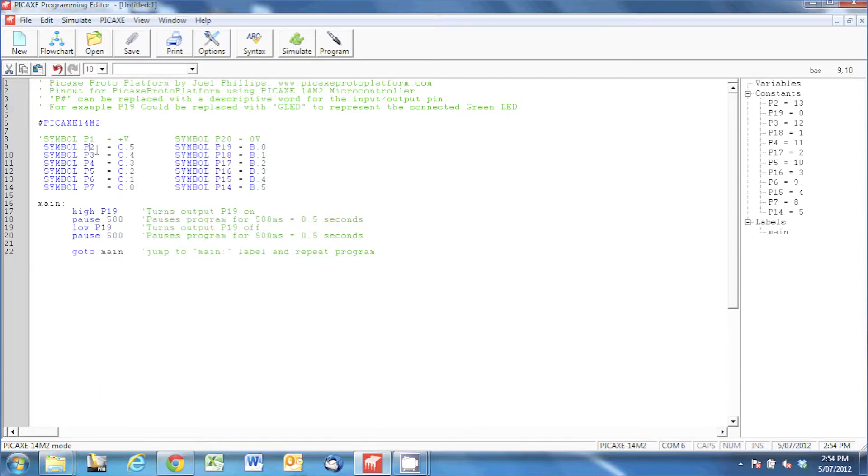These pin numbers P1 to 20 are fairly easy to remember, but even easier, as it says here, you can replace the pin label with some descriptive text to describe what you're connecting it to. So I could replace it with GLED to represent green LED — you can choose whatever labels you like, as long as they aren't names that Pickaxe already recognizes.